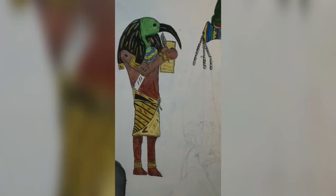Next was Thoth. He is the god of knowledge and writing, and he would record the proceedings of the test. I tried to give each god my own flair while keeping them close to how they were drawn a long time ago. I wasn't 100% sure how to do him, but I was actually super happy with how he turned out in the end.